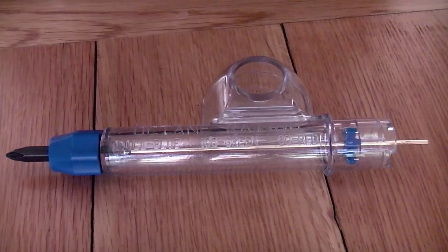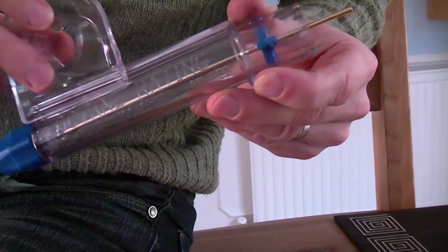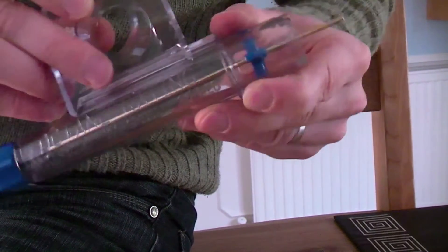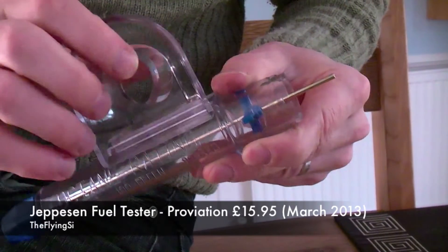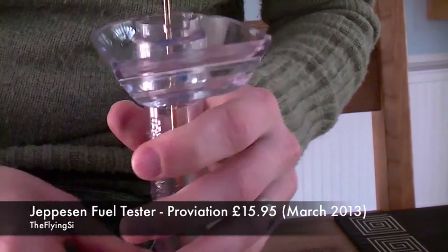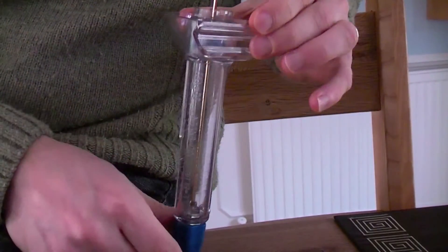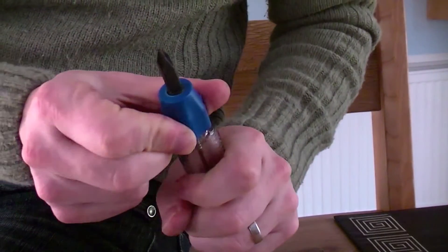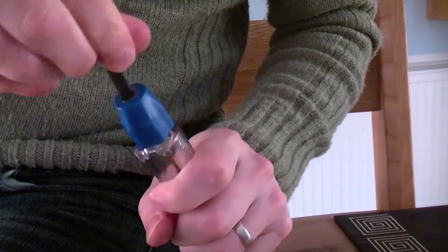Hello YouTube pilot friends and welcome to this video on using an aviation fuel tester. You can see I have my Jepson fuel tester here which I'm assembling. It's got a handle on the side — you can also take the handle off, pop it on the top and use it as a splash guard. Additionally, down the middle it's got a nice solid brass rod, and at the bottom it has a screwdriver, Phillips head or flat bladed. You can use either.